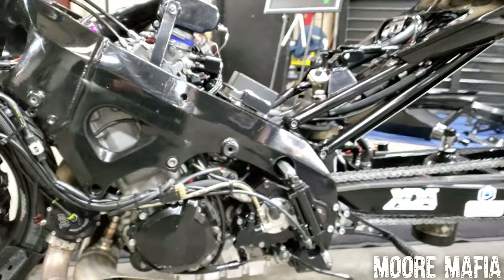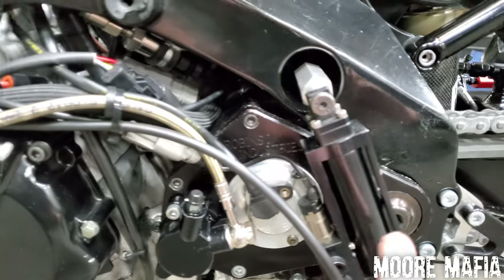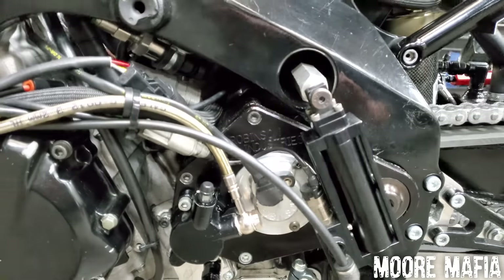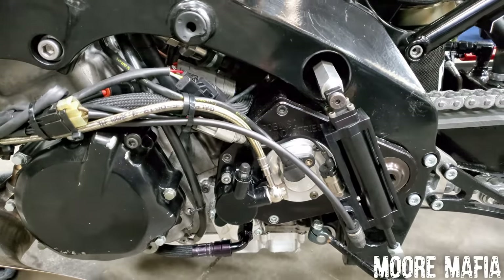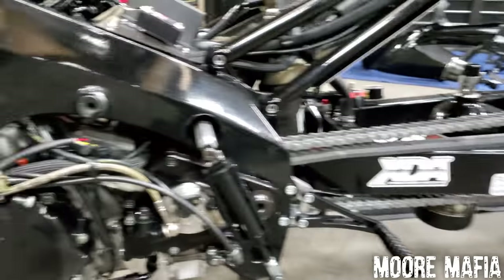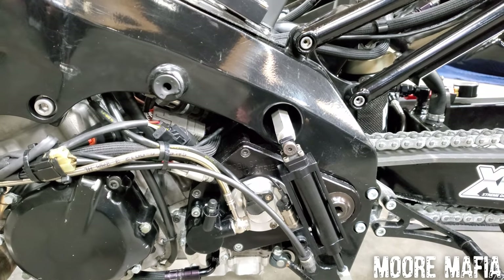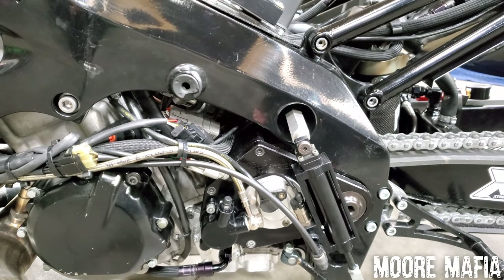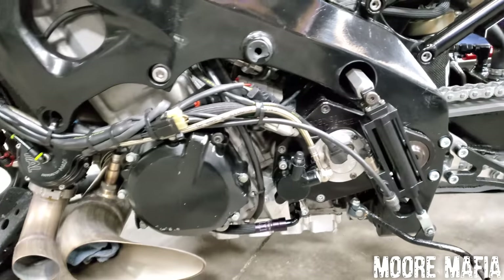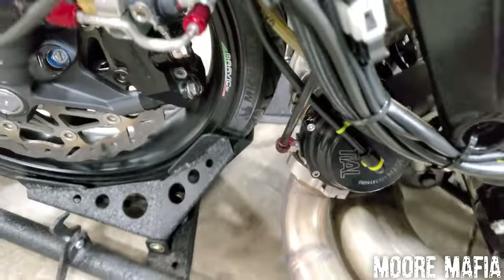This piece right here is called an outer bearing support. It hooks around the frame and around a special nut on the front sprocket, linking those two together so the rear wheel doesn't rip the shaft out of the engine. When the bike is putting down this much power, it can actually snap the output shaft off in the transmission. And this thing here is our turbo wastegate — that helps control and regulate the boost.